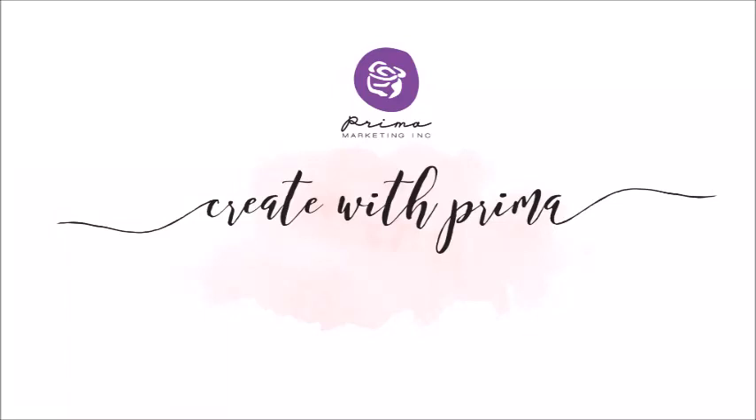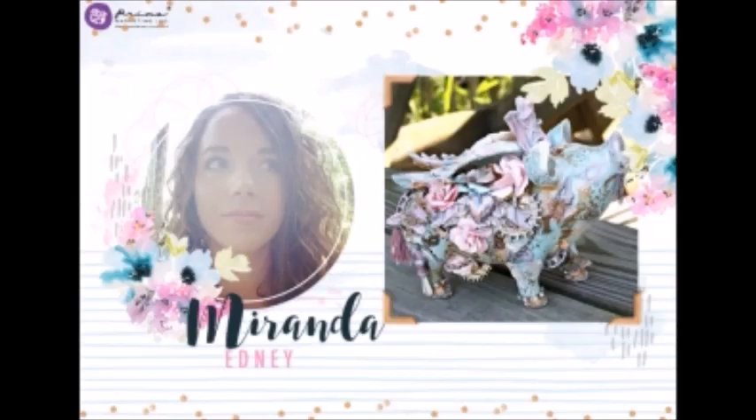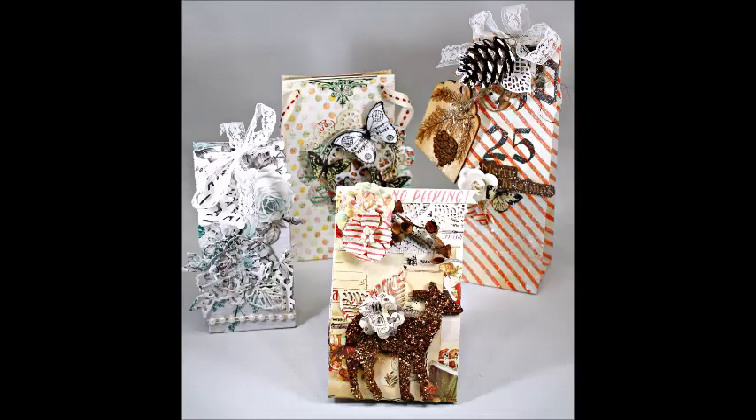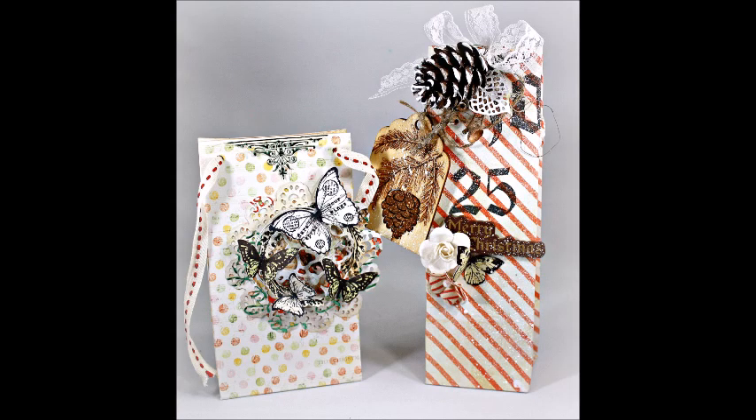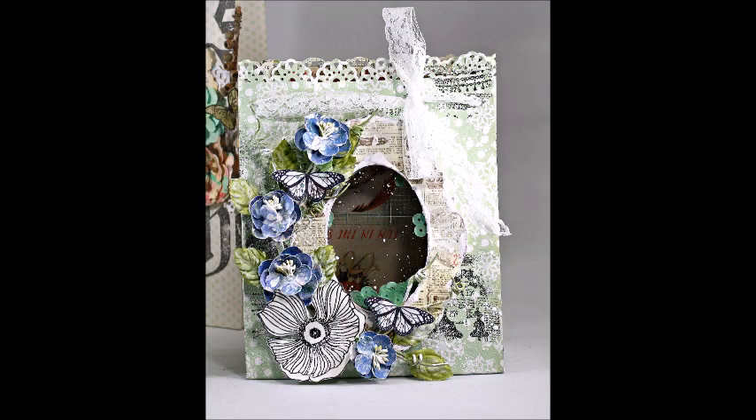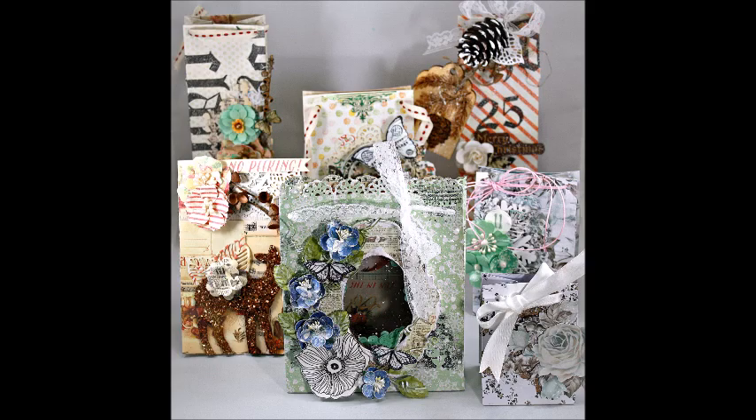Hey everybody, it's Miranda here with a tutorial for Create with Prima. This month I wanted to bring you some ideas for how to package gifts. I got this We Are Memory Keepers punch board for making gift bags, which is a savior during Christmas season or any gift giving occasion because we all have those packages that just will not wrap and you can't make look pretty. But with this you can make beautiful gift packaging.